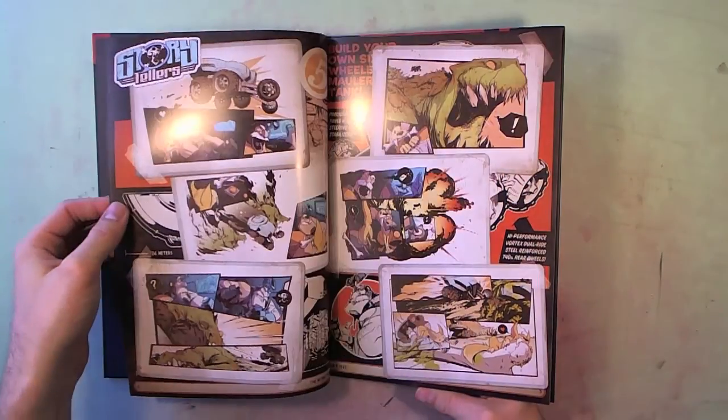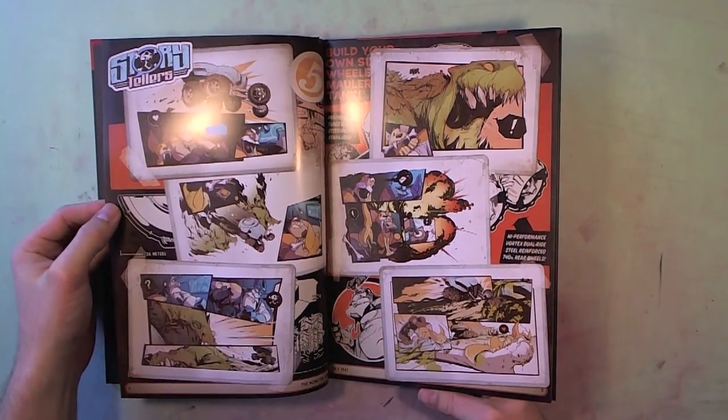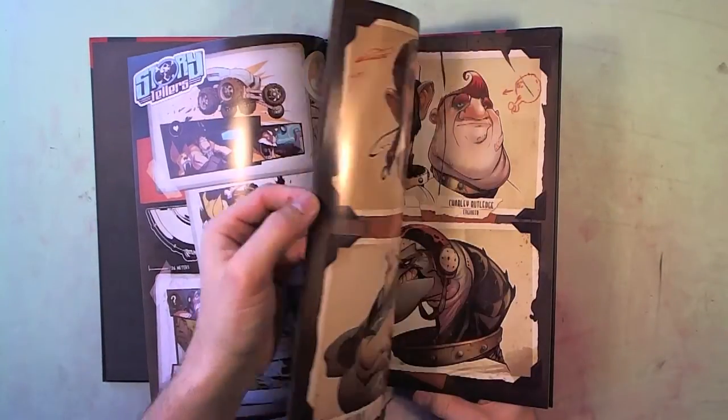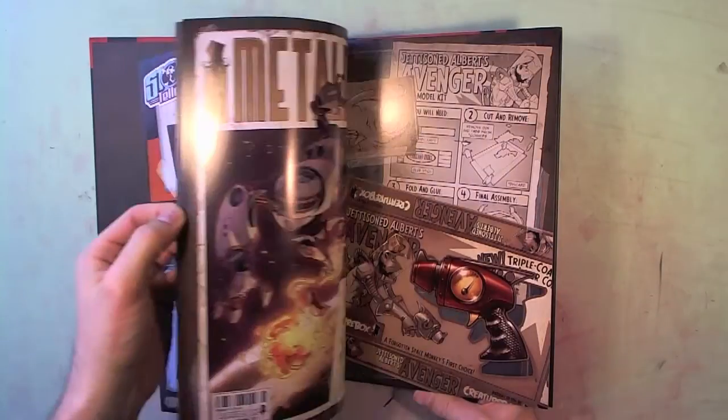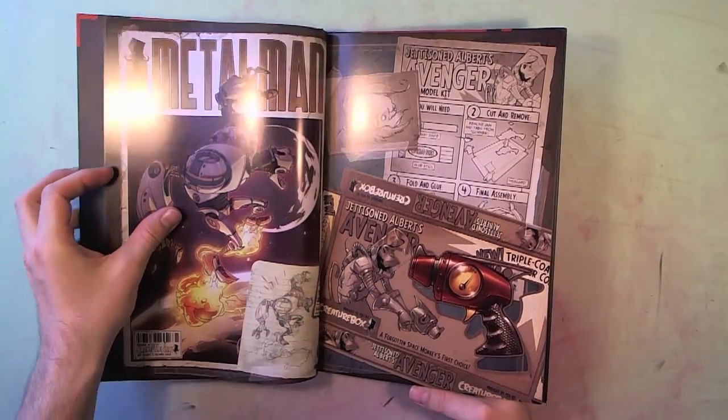Wow. I'm not going to flip through the whole book obviously, but you can see that this is just insane. These guys have been working on stuff for so long and doing such a high volume of work. Like, unreal.